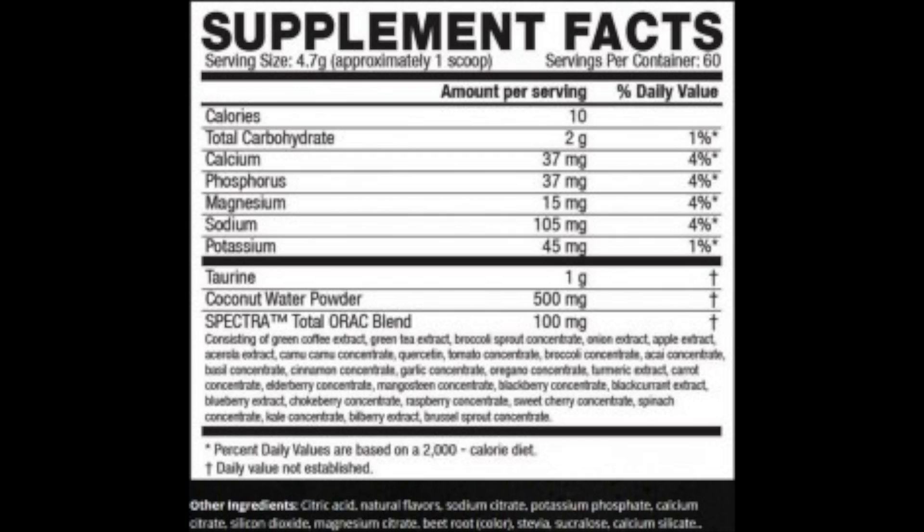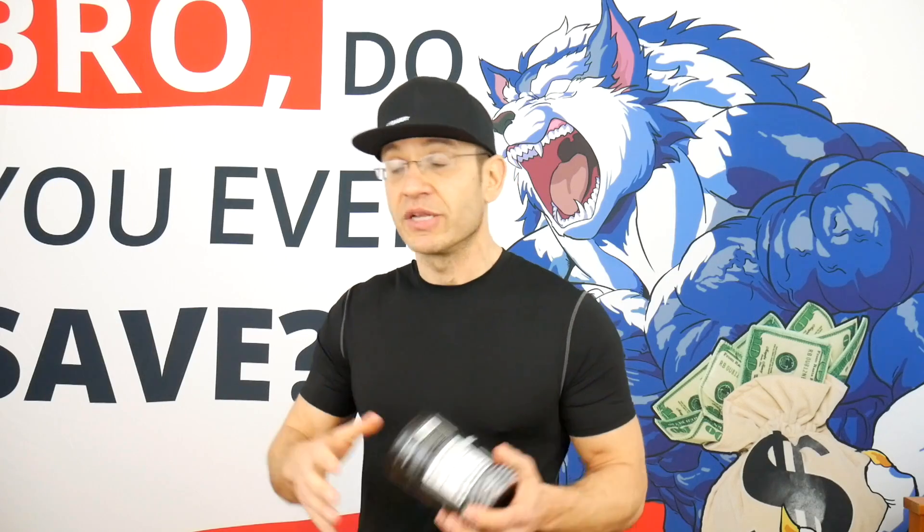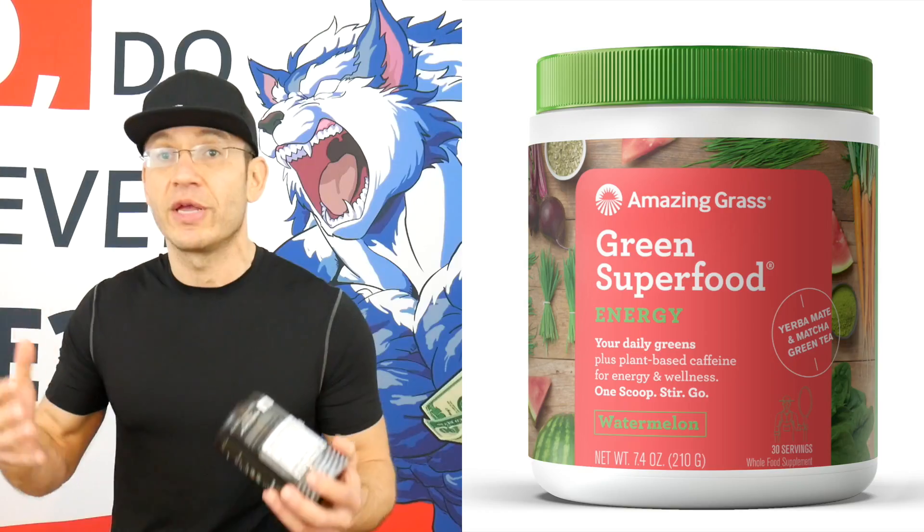The second piece is the recovery element: one gram of taurine, which is going to help with muscle recovery and fighting fatigue. The third thing is the Spectra Blend, which we've also seen in Pre-Caged. It's a blend of superfoods — 100 milligrams — that's supposed to help your body fight free radicals and provide antioxidants. Think of it as taking a super concentrated superfruit green powder.